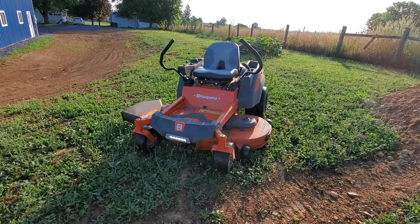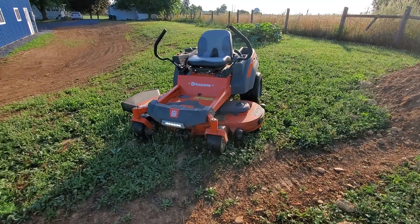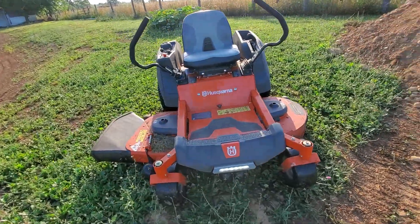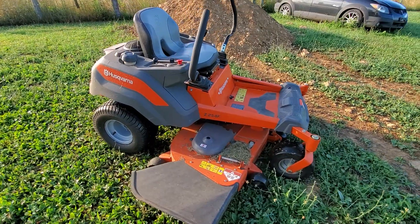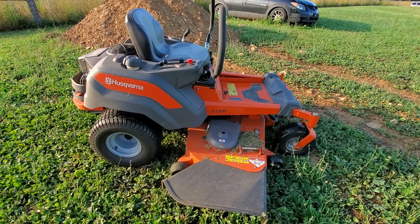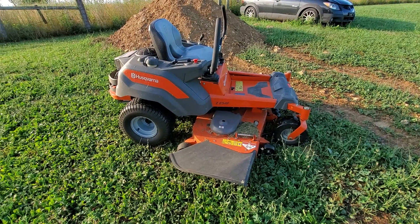This is my second video for the review. It's been about 10, almost 11 months for this zero turn — it's a Husqvarna Z254F. It has about 108 hours on it right now. I haven't done any maintenance to it yet; I wanted to see what it was capable of doing, and I'll probably have another video showing me doing the maintenance.